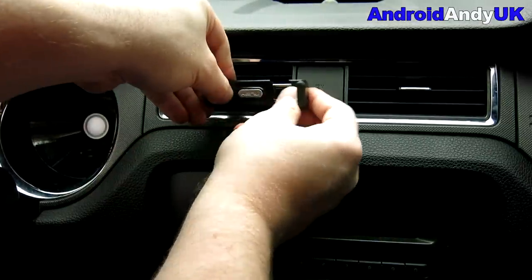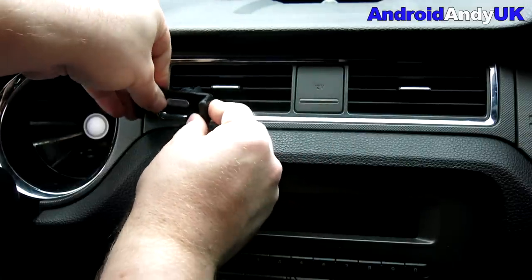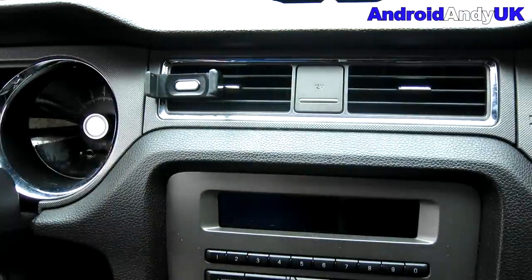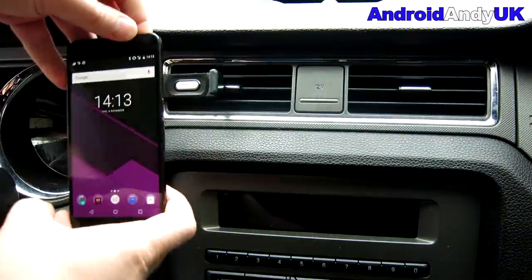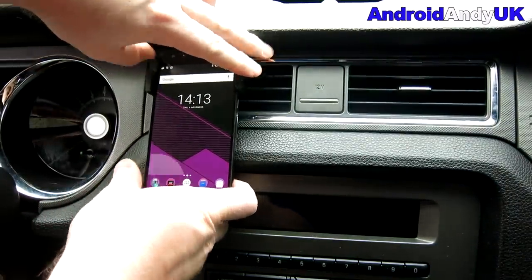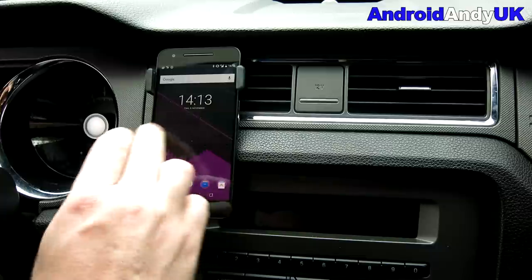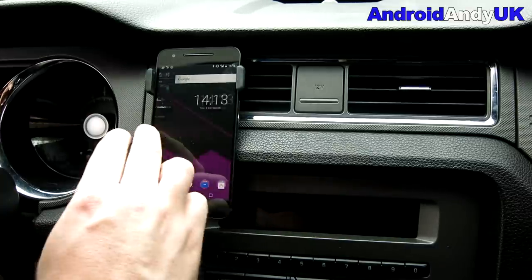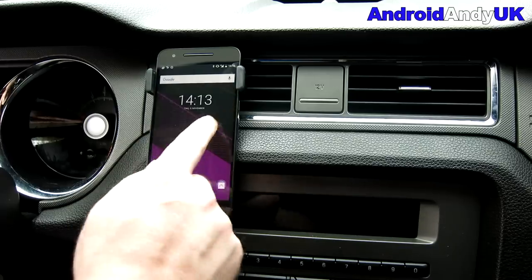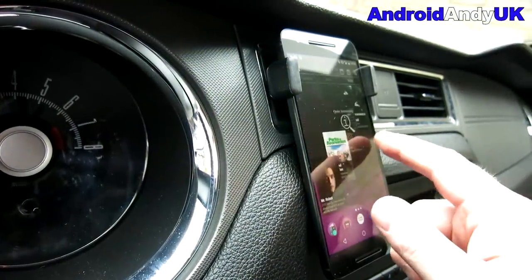Moving out into the car — the first thing I realized is I can't put it on the side with the stretchy arm because it's going to block my power/cigarette lighter port for charging the phone. So let's go over to the left-hand side. When there's no device in it, it's not too messy looking, unlike some holders. With the phone in place and pressed in properly, it's really quite sturdy.